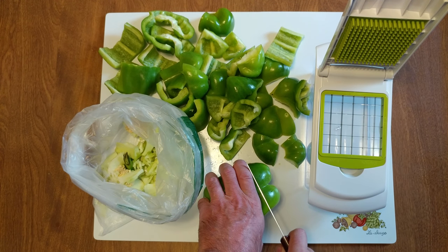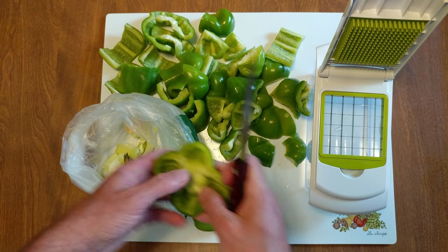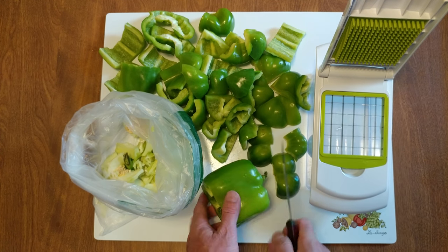I'm going to do some peppers and onions and sausages, so I needed some peppers cut up. If you don't know how to cut up a pepper, you should watch this. I cut off the bottom.